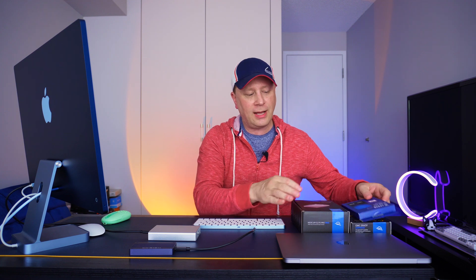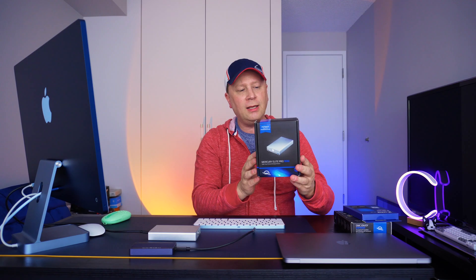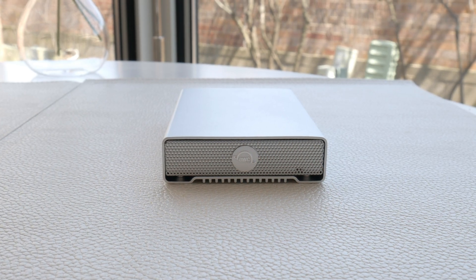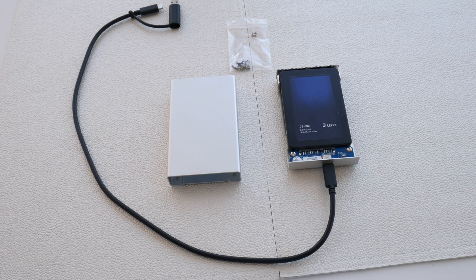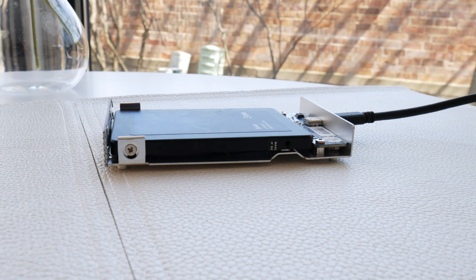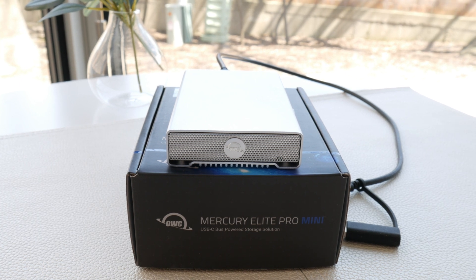I also have a video coming out on an OWC Thunderbolt 3 enclosure, so stay tuned for that. But today what I have is the Mercury Elite Pro Mini. Here's the box — it's a full aluminum enclosure. There are four screws in the back; you take those out, slide in your SSD. It sits at a weird angle, then there are two more screws to secure the SSD into the enclosure, and now it looks flat. You screw it back in and you have a complete aluminum box that looks great with MacBooks — elegant and good-looking.